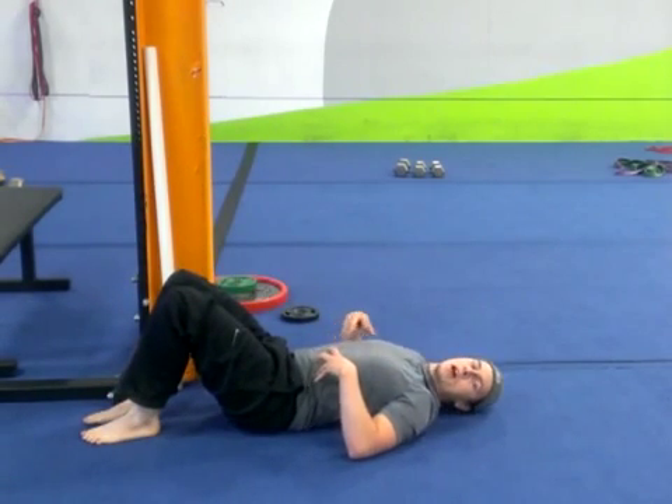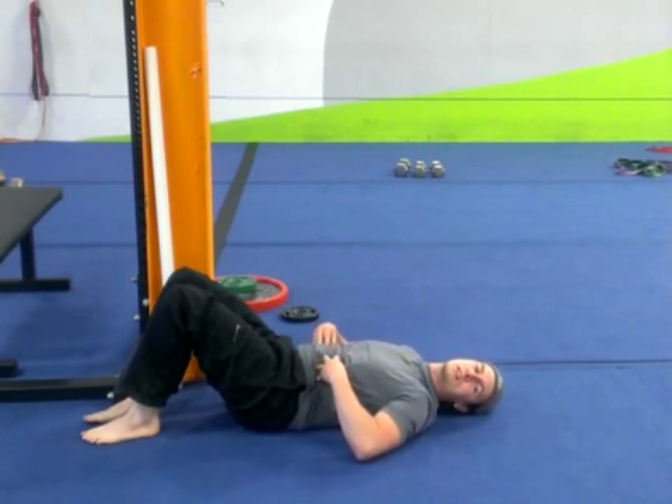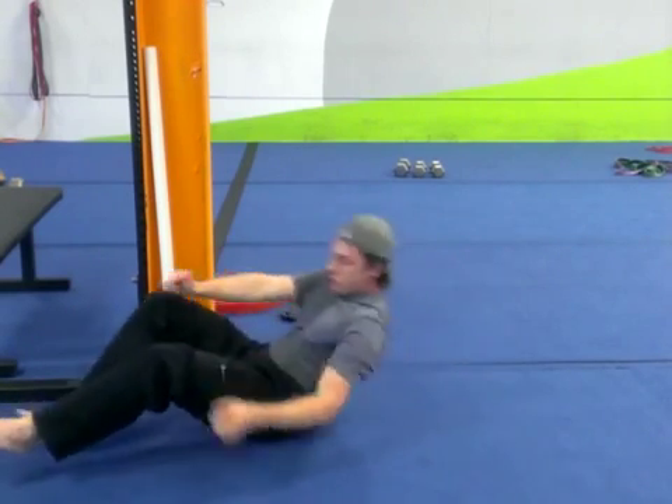Really good way to work on diaphragmatic breathing, controlling and stabilizing the core of the trunk right in here, while getting some good dynamic movement.